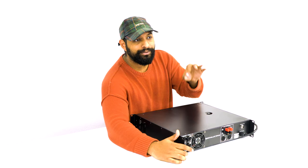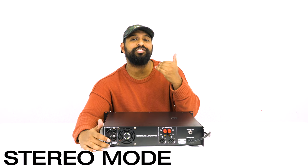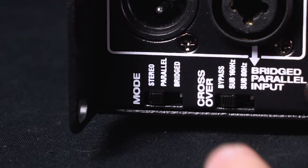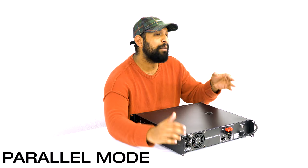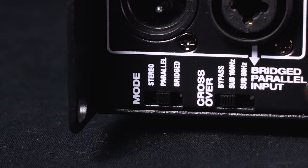A switch on the back allows you to toggle between three different modes. The first is stereo mode — a traditional left and right sound setup where everything panned left goes to one channel and everything panned right goes to the other. The middle position is parallel, running in a dual-mono fashion so everything you hear in one speaker is exactly the same in the other. And in bridge mode, the amp combines channels A and B for a total of 3,000 watts.